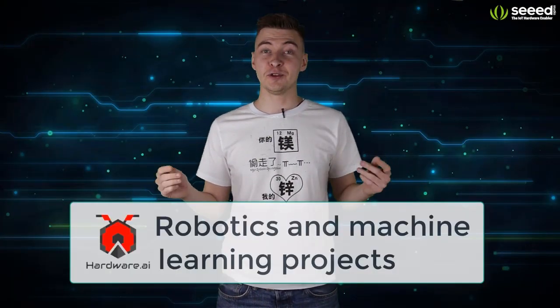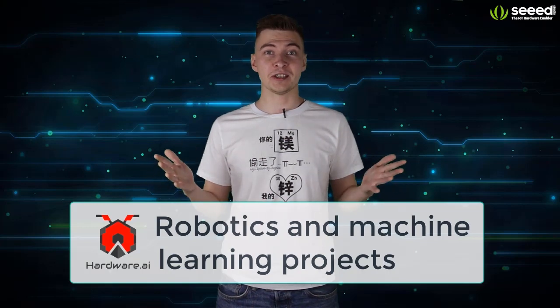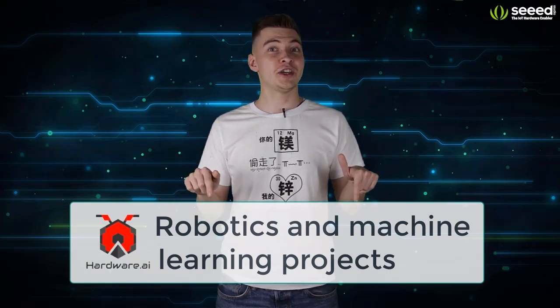This video originally appeared on Hardware.ai channel. If you're interested in robotics and machine learning, you can go to the link below and check it out.